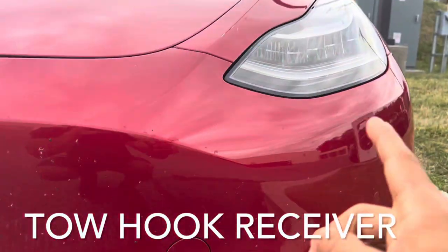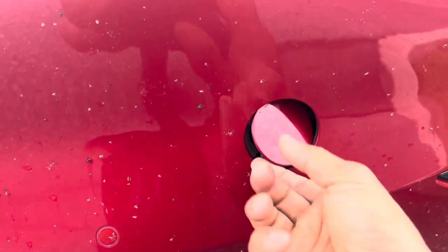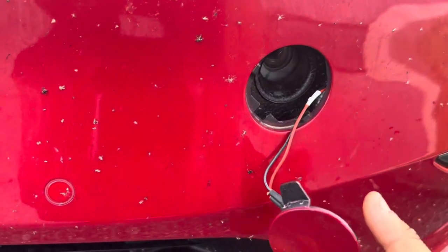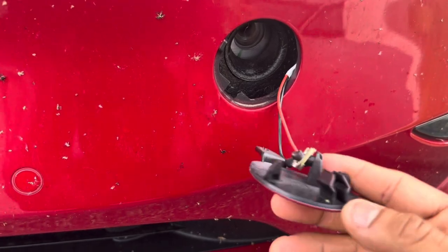Right here below the driver's side headlight you have your tow hook hole. You want to press the top right corner and pull this guy out. You just have to leave it hanging. I would recommend maybe taping this to the car so that way it doesn't get lost.